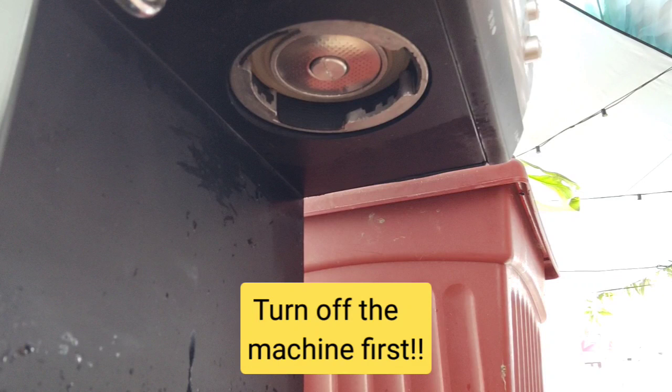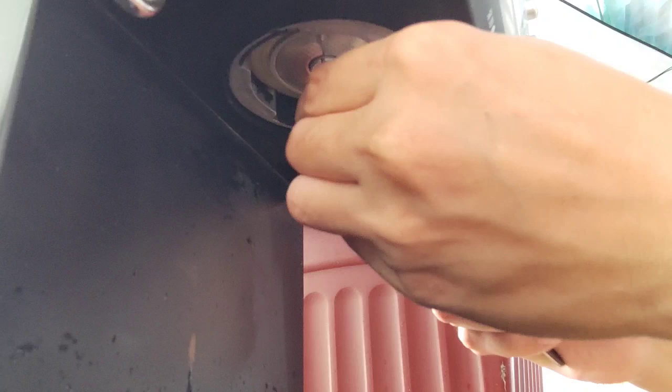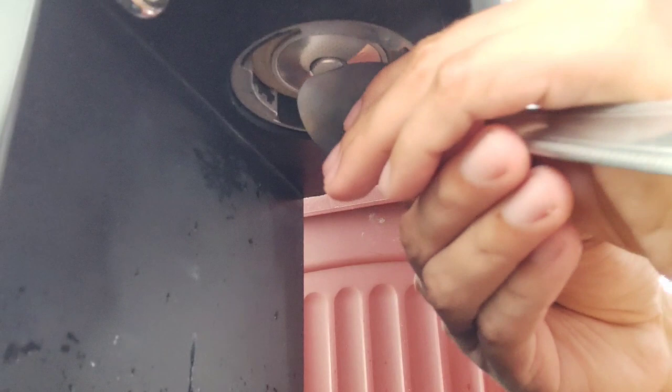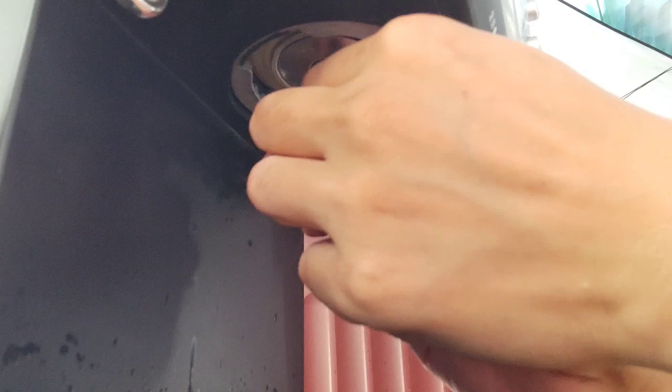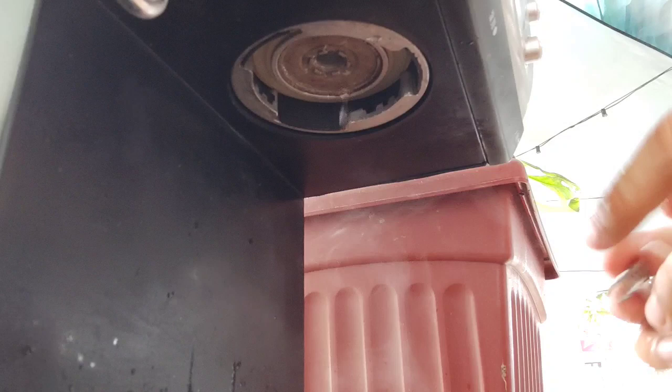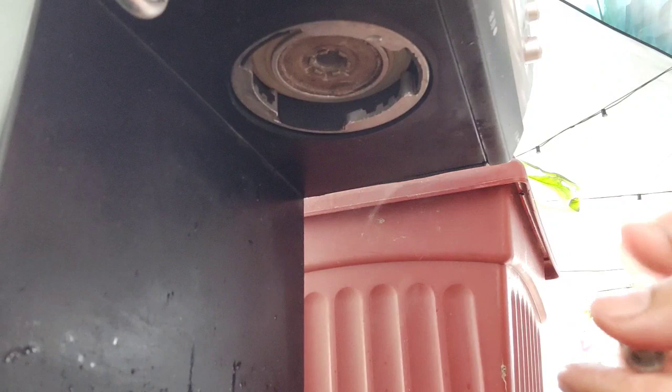Kailangan nyo lang ng flat na screwdriver. Since wala ako nun, gagamit lang ako nitong kutsara para matanggal sya rito — kasi ito yung pita dito sa loob. So pag naluwagan ko na sya, ito na yung gamit ko. Kung may flat na screwdriver kayo, ganda lang yung gamitin nyo para di kayo mahirapan. Ito medyo mainit pa ito kasi nagdispense tayo. Ito yung dispersion screw nya — dito papasok yung tubig sa gitna.